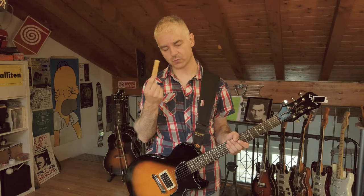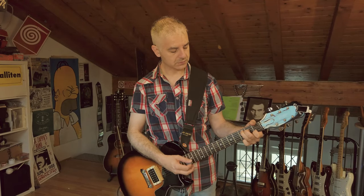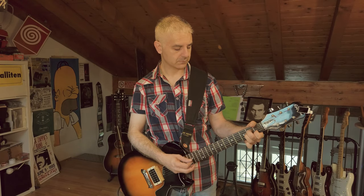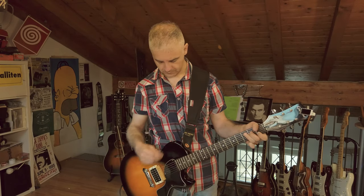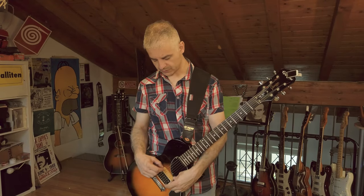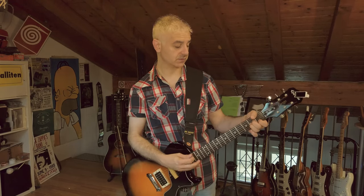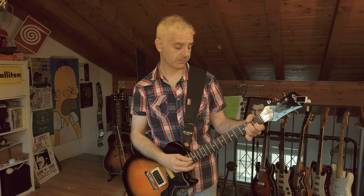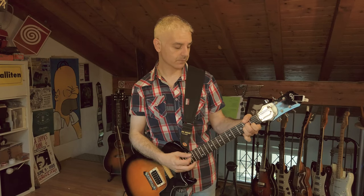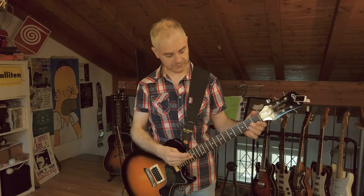Now another way to use it, and it's way simpler, is to put it here just in front of your bridge pickup and you will get this sound. It's a more bell-like tone. You can move it towards the neck — for example in the middle between the bridge and the neck — and it gives this sound, or all the way towards the neck for yet another sound.